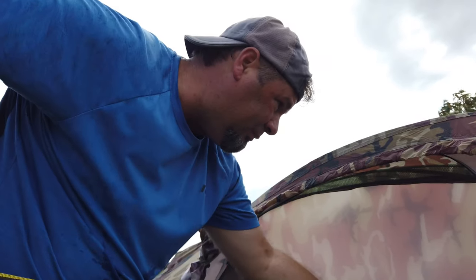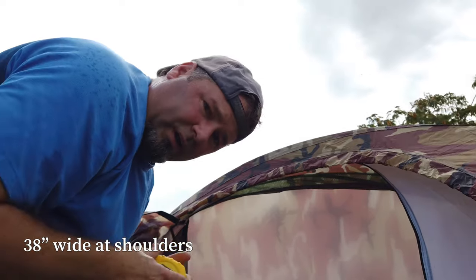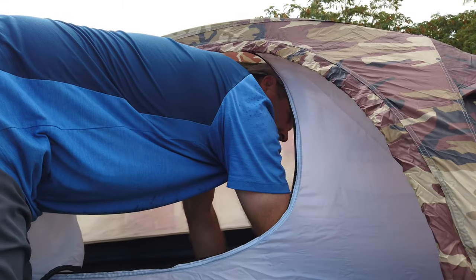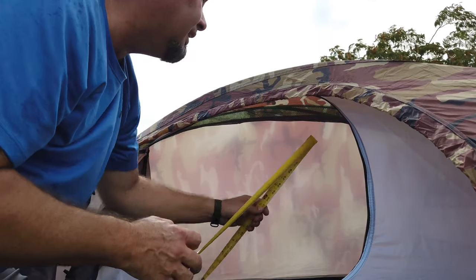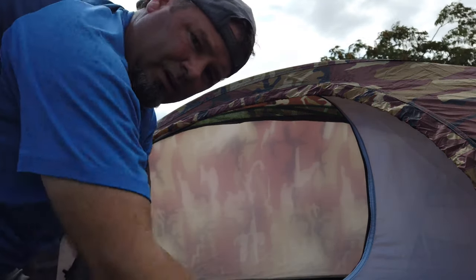Let's get some measurements. At the widest point — the shoulder area — we're at 38 inches. Head-end width is 29 inches, foot-end width is 28 inches wide, and peak height is 27 inches. These are pretty typical dimensions for a bivvy-style tent.